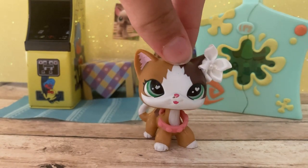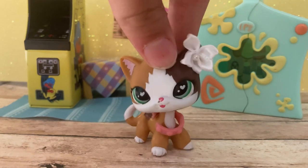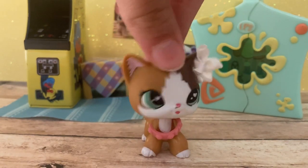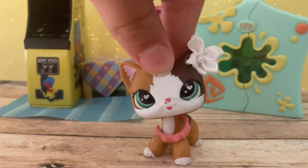Okay, so that is it for today's video. I hope you guys enjoyed. If you want to express your opinions on these new Wave 2 blind boxes that have been teased, go to my most recent community page and comment there. That's it for today's video. Bye!